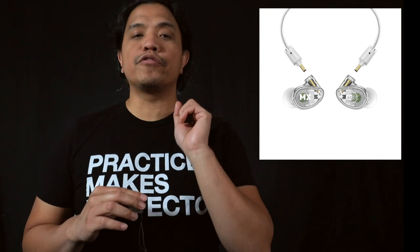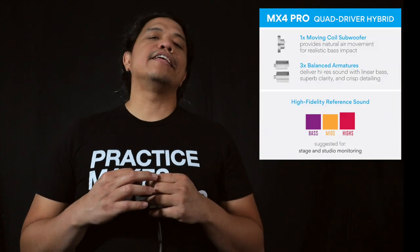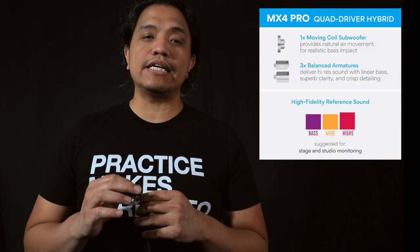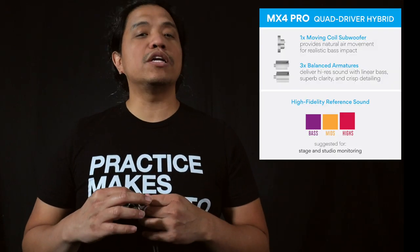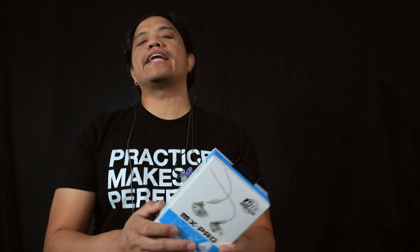The MX Four Pro has four drivers — one for the lows, one for the mid-range, and two drivers for the high end. This is ideal for vocalists and sound mixers who want to hear an extended high-end frequency range. Okay, let's dive right in and let me show you what you'll get out of the box.